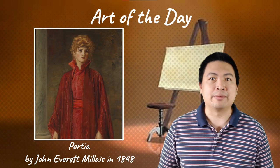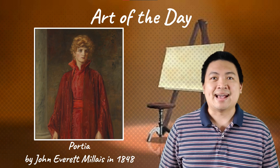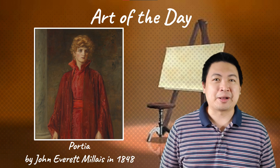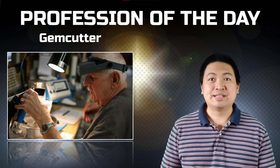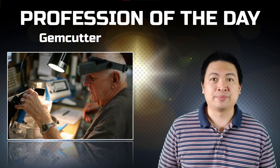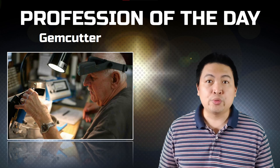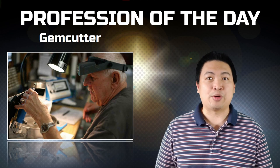For our art of the day, we have Portia by John Everett Millais. Millais is best known as one of the artists who founded the Pre-Raphaelite Brotherhood in 1848. He was made an associate of the Royal Academy in 1853. Later on, he worked in an academic realist manner and concentrated on the kinds of saccharine subjects that are now synonymous with Victorian painting. For our profession of the day, we'll talk about gem cutters. A gem cutter is a person who cuts, shapes, and polishes natural and synthetic gemstones, and historically refers to an artist who made hard stone carvings or engraved gems. Gem cutters need precision, patience, and concentration — it only takes one mistake to ruin a beautifully crafted gemstone.